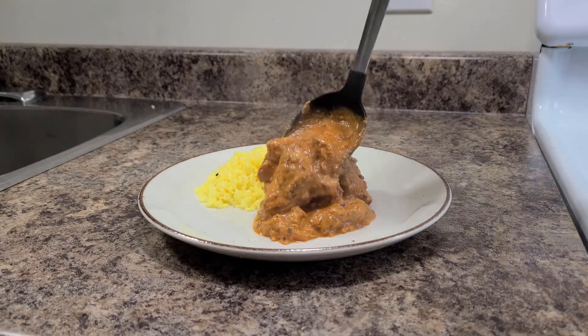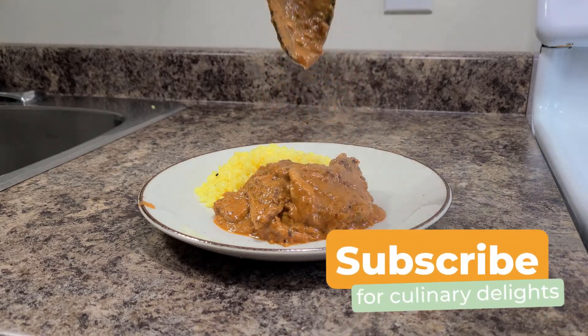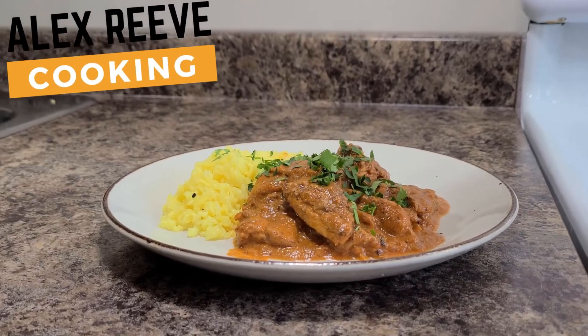This is definitely a recipe where it's okay to leave a few ingredients out or add different ones in, so just have a go and be confident. And there you have it — chicken tikka masala. If you liked the video, please hit the thumbs up button and don't forget to subscribe for more culinary delights. Thanks for watching.